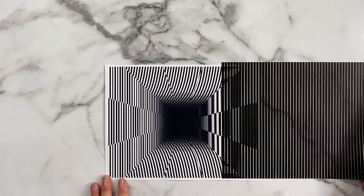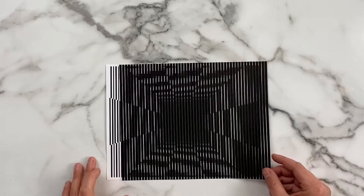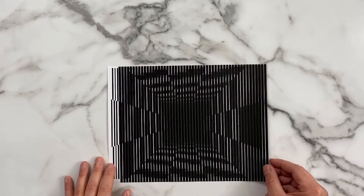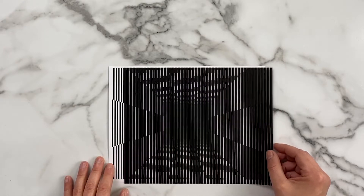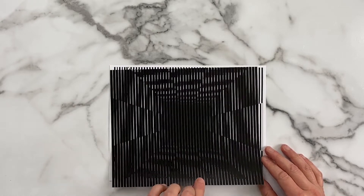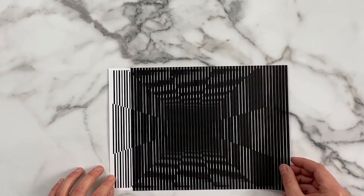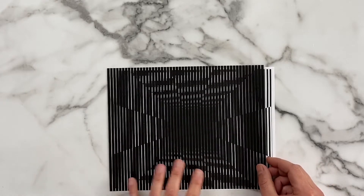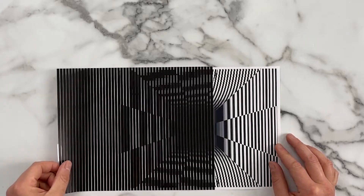Oh, that's cool. It's like a tunnel. It's like flying through space. I wonder what happens if I pull it this way — not so much. So the pattern is designed to go across in this direction. And that's what optical illusions do — they use patterns and colors to kind of mess with us. They're tricking our brain.